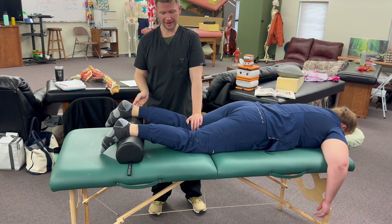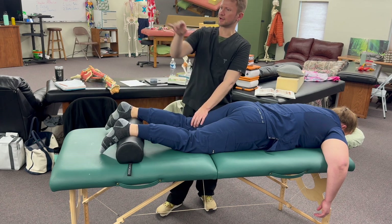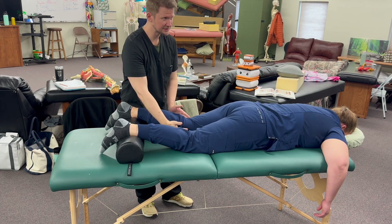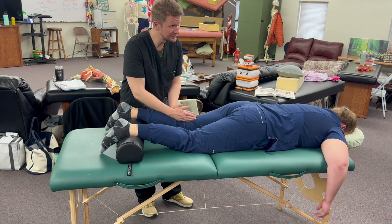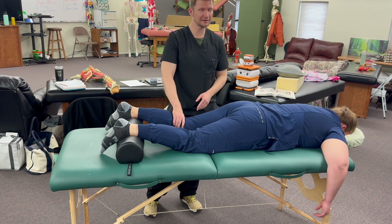Now let's go to the firing pattern piece. Each of you have muscle charts, so you'll be able to see this. Look at those hamstrings — look how they split at the back of the knee. The hamstrings do not attach directly on the posterior side down on the tibia. They split over: one is on the tibia, one is on the fibula.